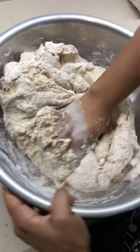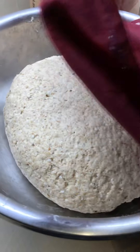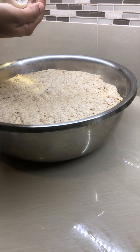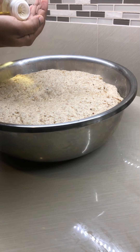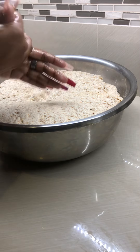Combine all the dry ingredients with your liquids using a fold-over and tuck method. Cover with a nice damp cloth and let it double in size. Once risen, grease your hands to ensure the dough doesn't stick.